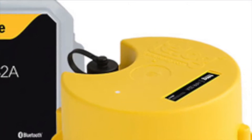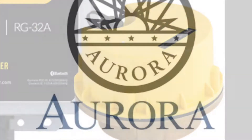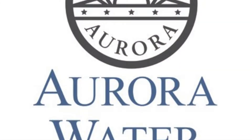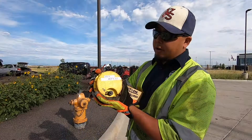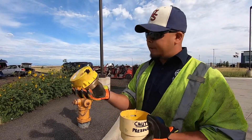This training will address the hydrant recorder program from the Aurora Water Department. The Water Department uses the hydrant recorders during summer months to evaluate water main pressure. During this time there can be over 20 of the recording devices dispersed throughout the city.